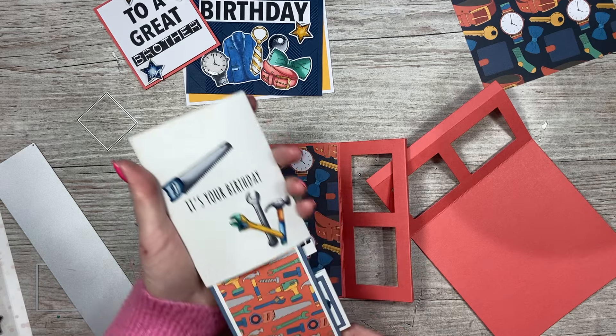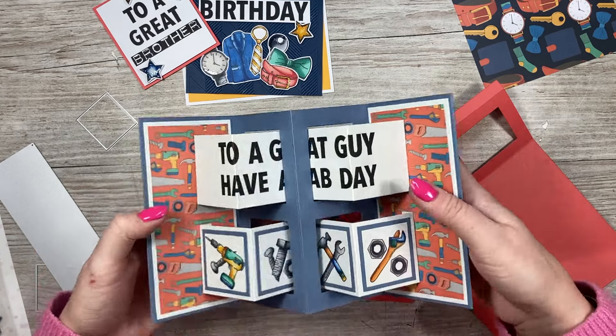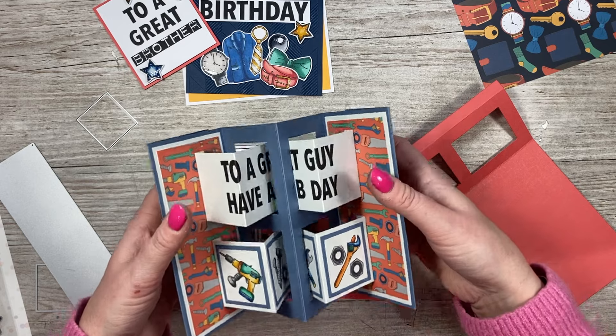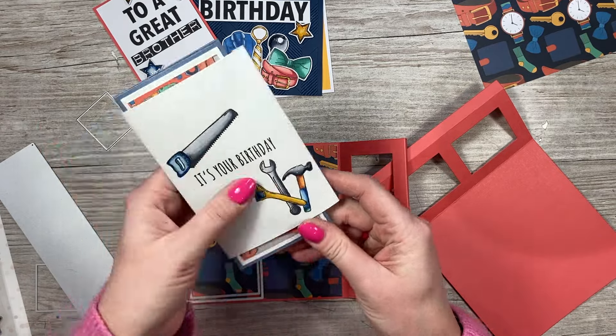So with this card idea, when you take it out you have this concertina style. You can see the sentiment 'to a great guy, have a fab day' and it's got some more of the icons there. That one is either already on the channel or it will be on soon, but I just wanted to show you that way.